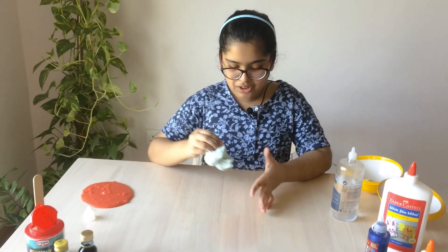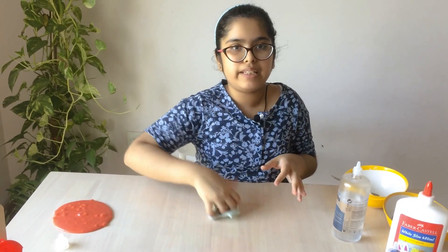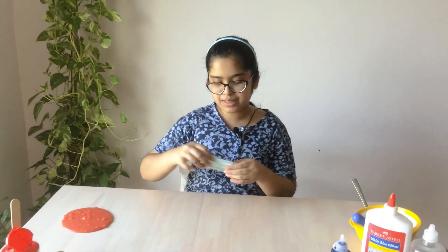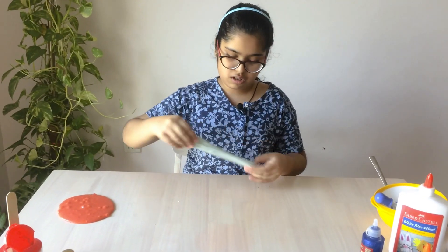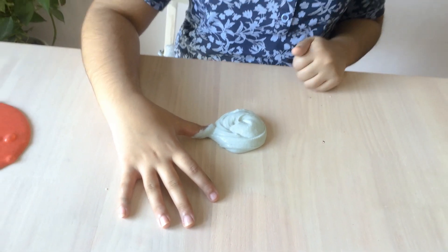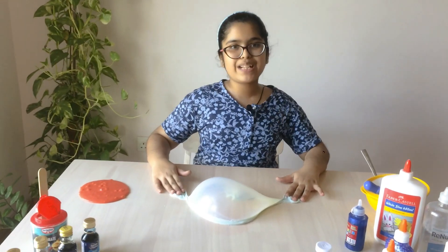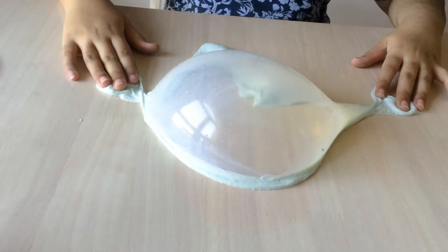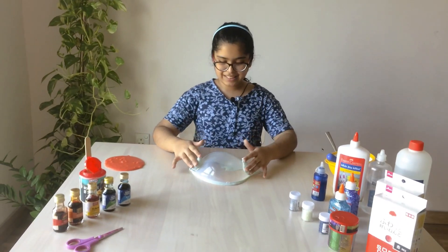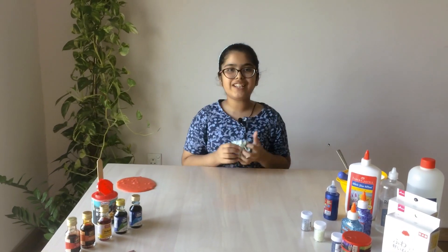My slime is ready! Now we can do the same things like making a bubble, making a swirl, and many more tricks. Let's make a swirl and then a bubble. Wow, it made a swirl — it looks so cool! Now let's try making a bubble — hooray! That looks so cool, now let's pop it. Wow, it makes such crunchy noises!